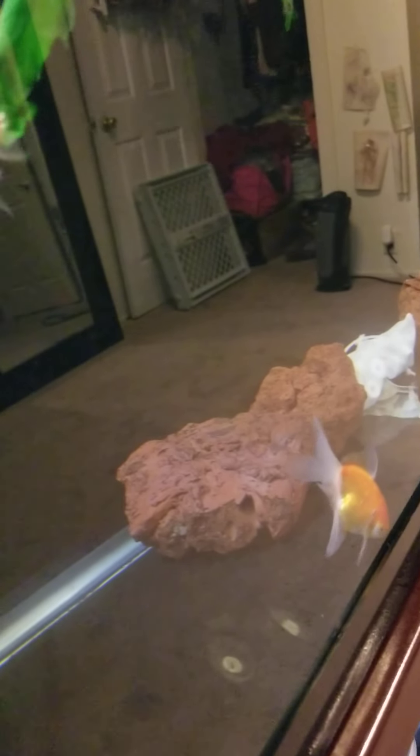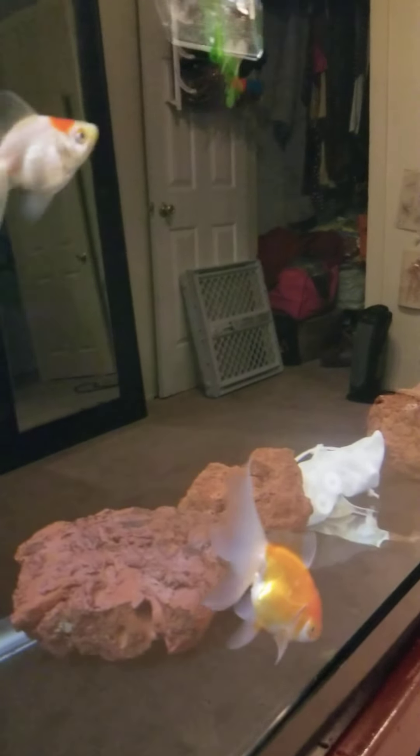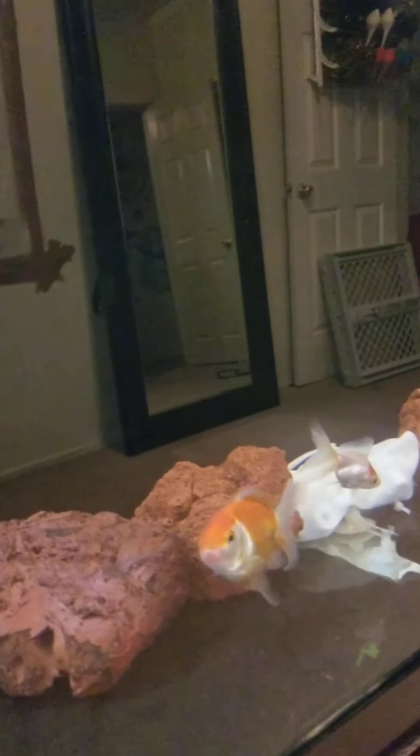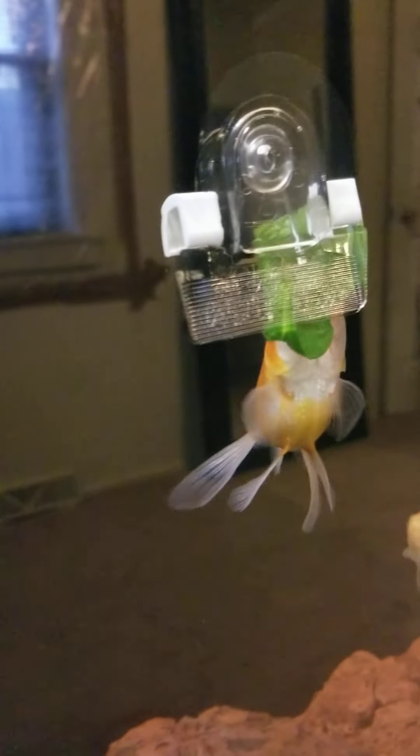Whenever I do a water change I try to rearrange the lava rock so I can try to hide that big white bag of bio media, because I don't like the way it looks just sitting there. But the way that I had them — see how they look underneath the lava rock — was not at all good.